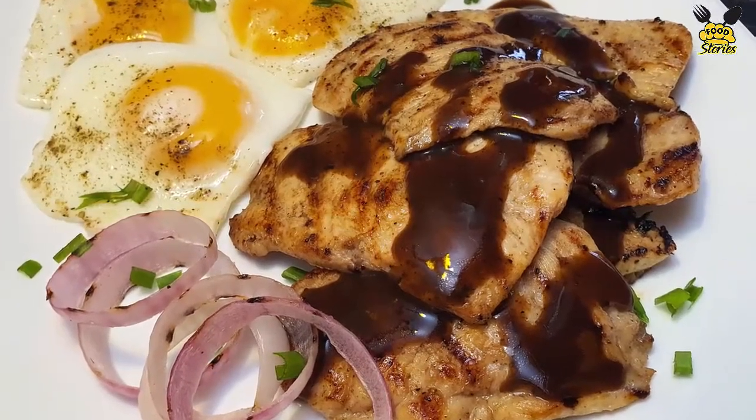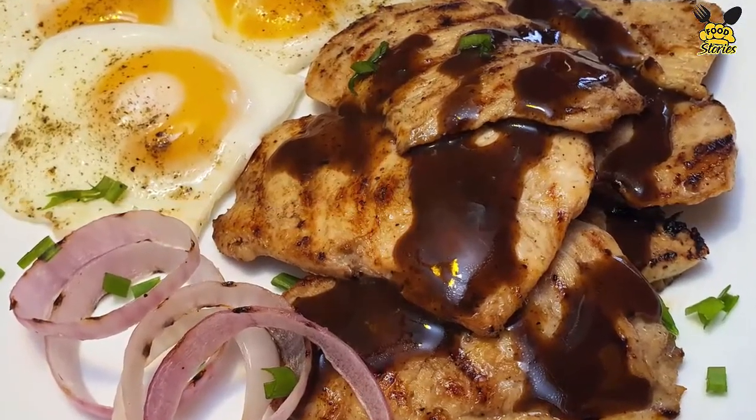Hi everyone, welcome to Food Stories. In this video, I'm going to share a very yummy recipe of chicken steaks with fried eggs.